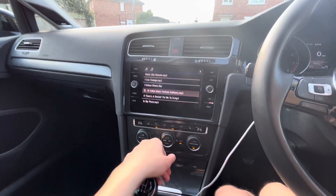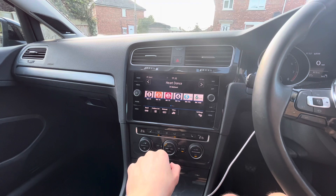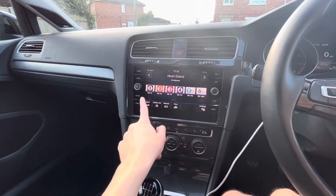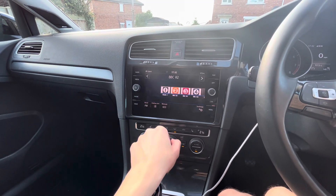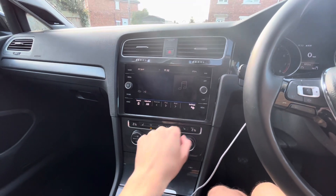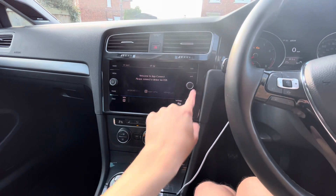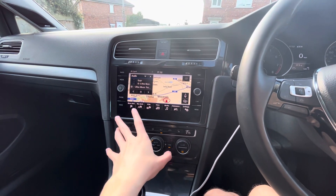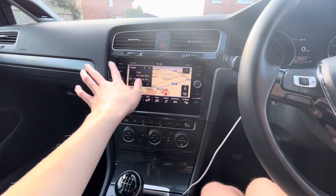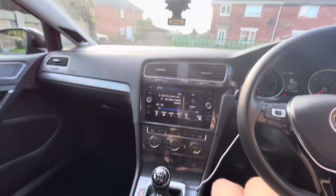So clean — the radio works. Apple CarPlay works. Sat Nav works, and all your sounds come through as normal. It really does sound good, this system. Thank you for watching.